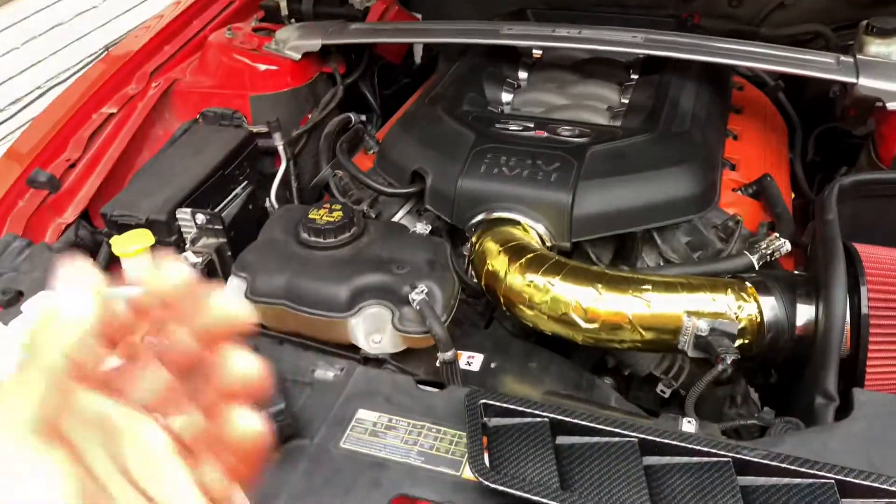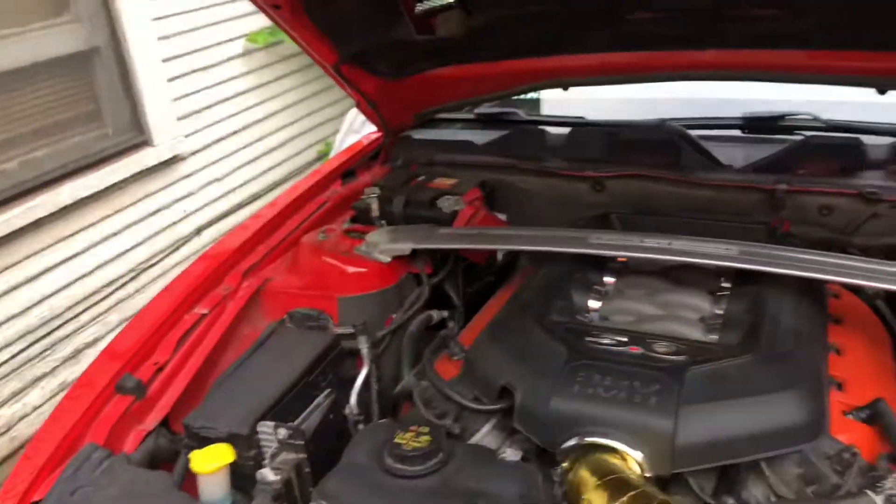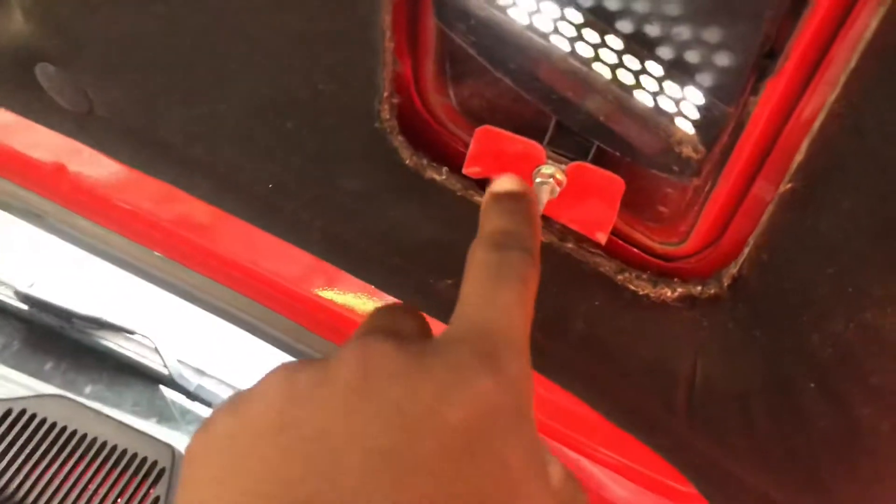I've only got one hand so I'll show you guys how to do it. All you need to do is take your socket, take off that 8mm bolt, and I believe it's clips. Let me go ahead and take care of that. If it's anything more than that I'll let you guys know. The vent looks like there's one 8mm bolt and I believe they clip out.